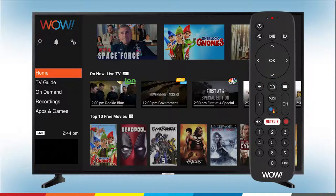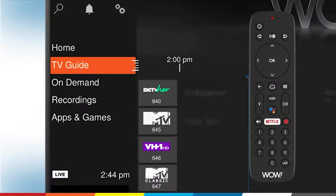Press the home button on your WOW TV+ remote to navigate to the home screen. Then use the down arrow to scroll down to TV Guide and press OK.